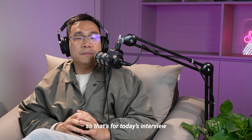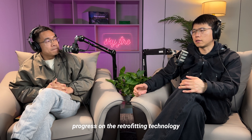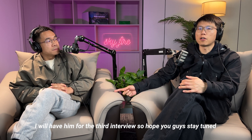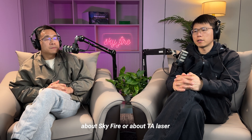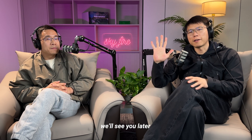That's all for today's interview. If Bob has more progress on the retrofitting technology, I'll have him back for a third interview. Stay tuned, and if you have any questions about Sky Fire or TA Laser, please leave your comments. See you later — bye-bye!